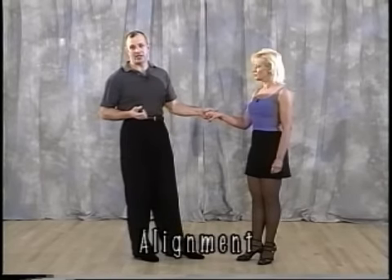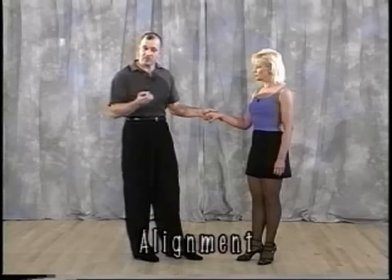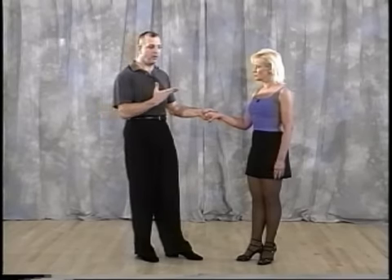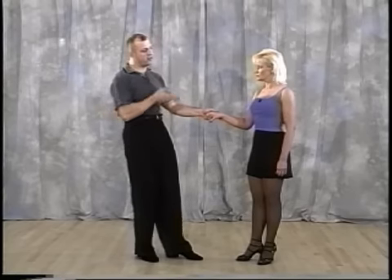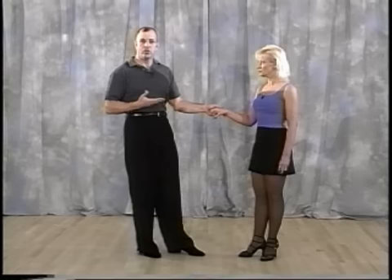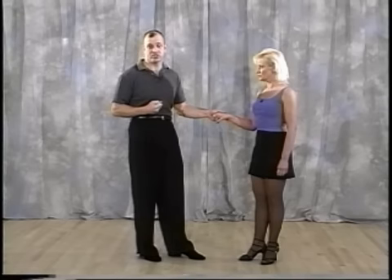One of the first things we know about leverage and getting out into these positions is alignment. It's very important on the alignment because, especially the women, you're going out and you're going to be doing some leans, some step overs, some cross outs, and putting yourself out at some distance. Gentlemen, if you're not aligned properly, and ladies, if you're taking a step out of the alignment, then the men aren't in the proper position to hold you securely. And you can't put yourself in a dangerous situation.